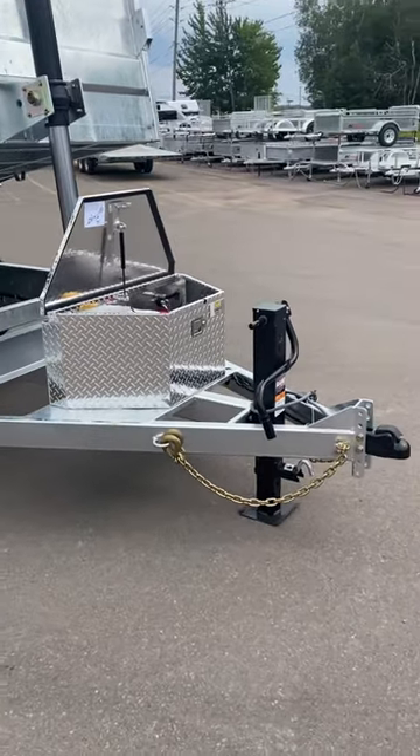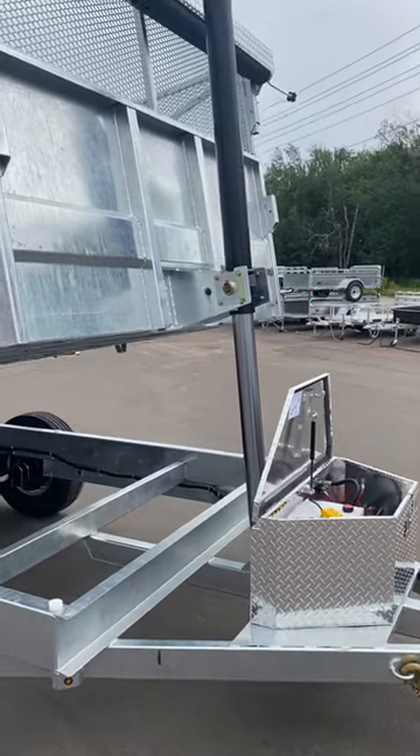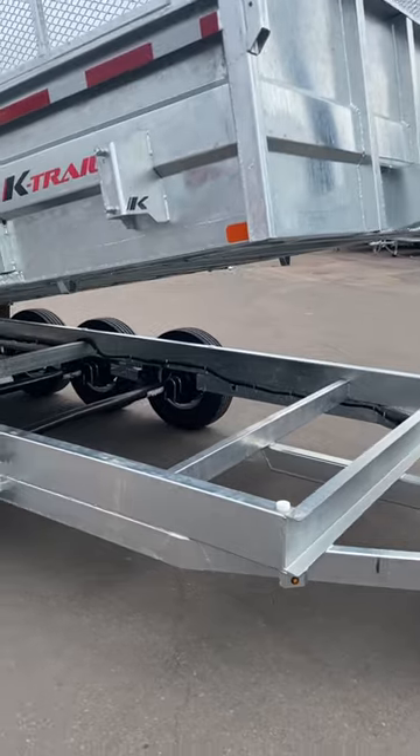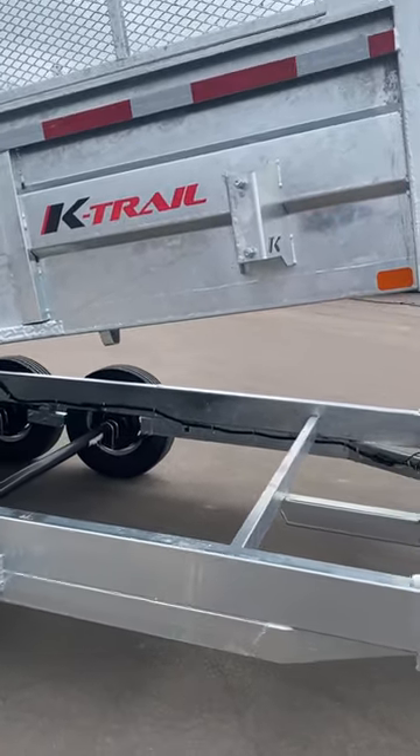It has a 12k drop leg jack with an adjustable coupler. Three-stage telescopic lift rated at 12 ton. It's hot dip galvanized — so again, it's a suit of armor on top of your steel frame. Also features an integrated spare tire mount.